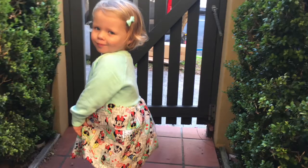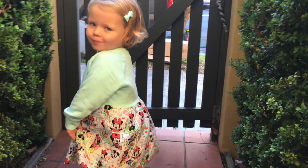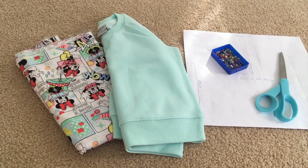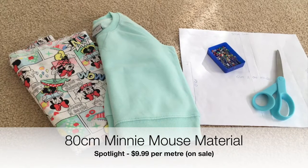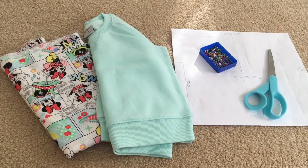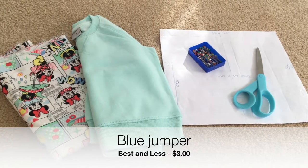Today on Mummymaker I'm going to show you how you can recycle an old cotton jumper into a fabulous character bubble skirt dress. What you'll need is some material in the pattern of your choice. We chose this gorgeous Minnie Mouse pattern that Chelsea just loves. You'll need a cheap jumper — we got this blue jumper from Best and Less for $3.